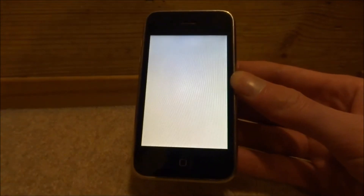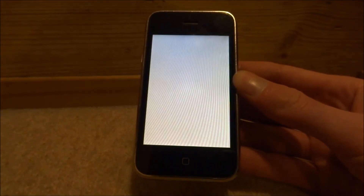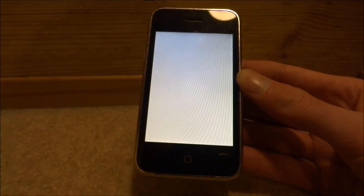This is a common problem on the iPod Touch and early iPhones — so iPhone 2G, iPhone 3G, iPhone 3GS.